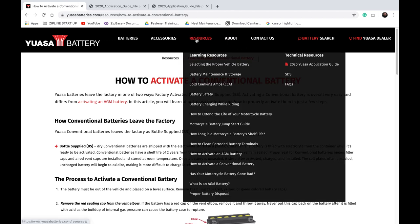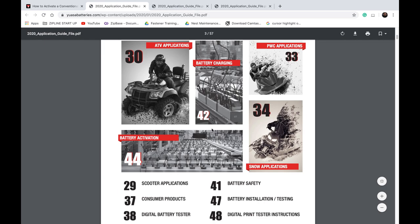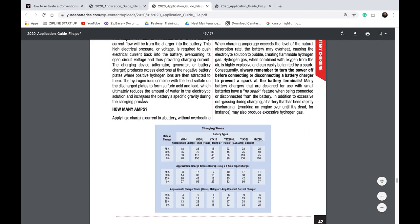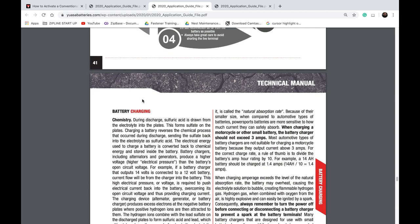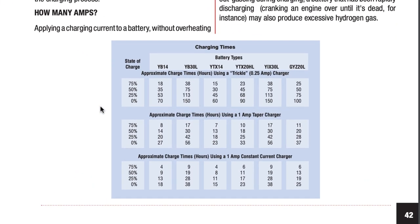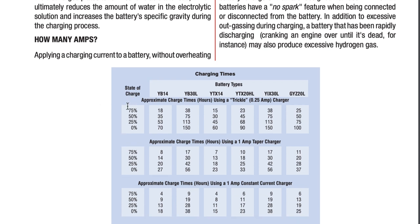What I'm going to do is quickly show you inside their resources — there's the Yuasa application guide, basically a battery manual. I went ahead and forwarded to page 45, which talks about charging. They go through well-ventilated areas and so on. There's the general rule of thumb: take the battery's amp hour rating and divide it by 10. So for a 14 amp hour battery, you should use a 1.4 amp charger. They also have a chart showing current state of charge and what amperage to use across different charger types.